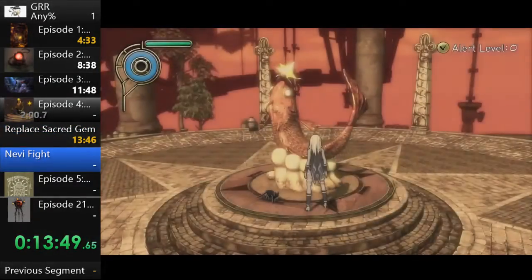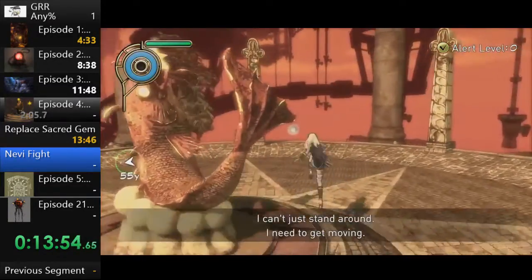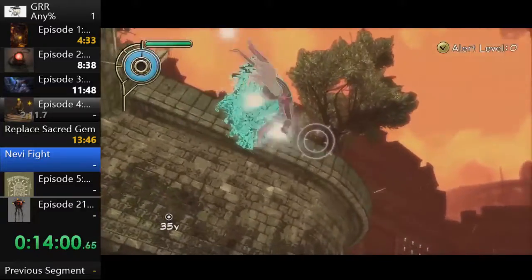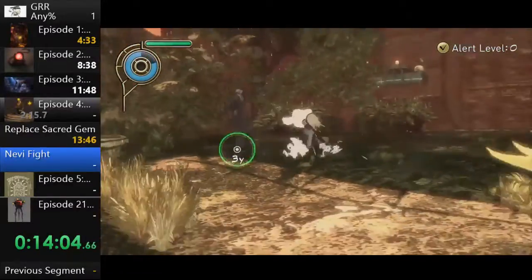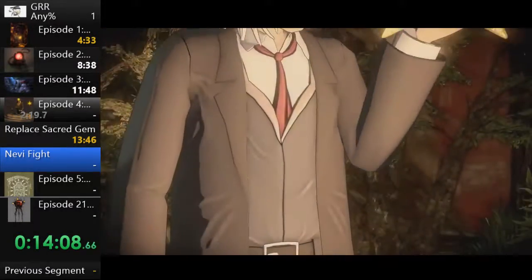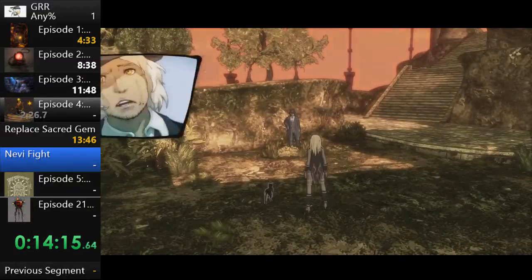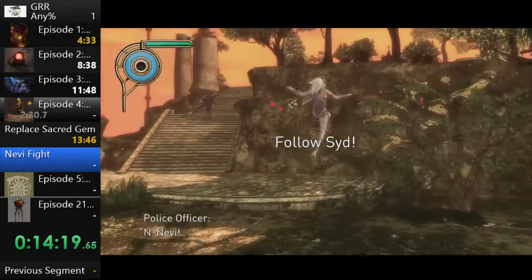This game tries to vary its gameplay so it's not just 'run around, find nevi, kick their butts, move on.' Sort of like Zelda, it wants variety. There are areas with alert levels you have to avoid — this one only appears once in the game. There's even a special tutorial for the final boss, believe it or not.